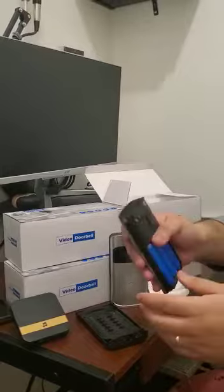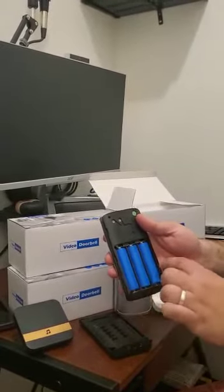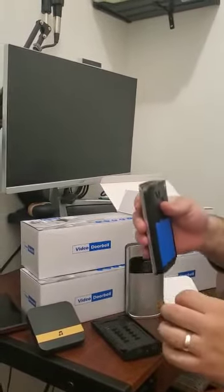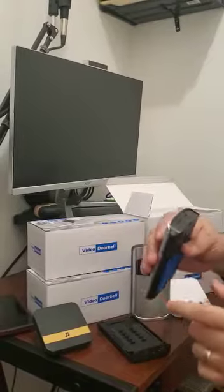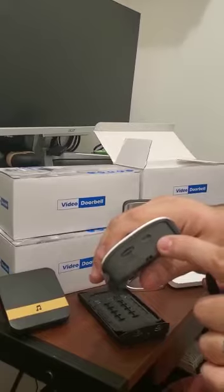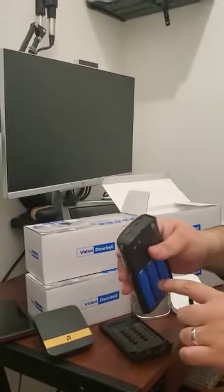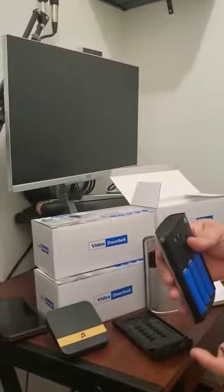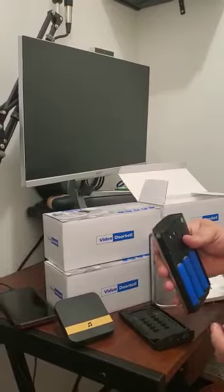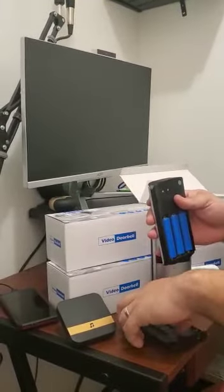This doorbell has two options to charge. You can charge the battery at home with this charger for this model, or you can remove the doorbell and take it to your computer and connect it via USB port. When you connect it, the battery starts charging, and you can see in the app how much time you need to wait for the battery to finish recharging.